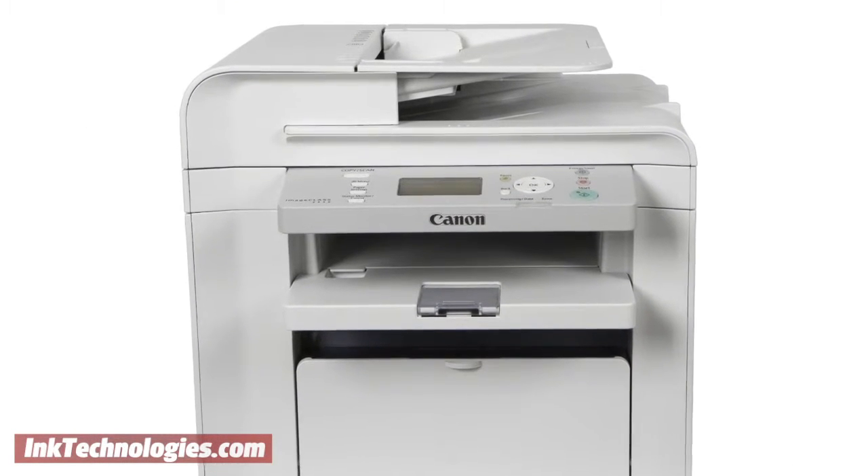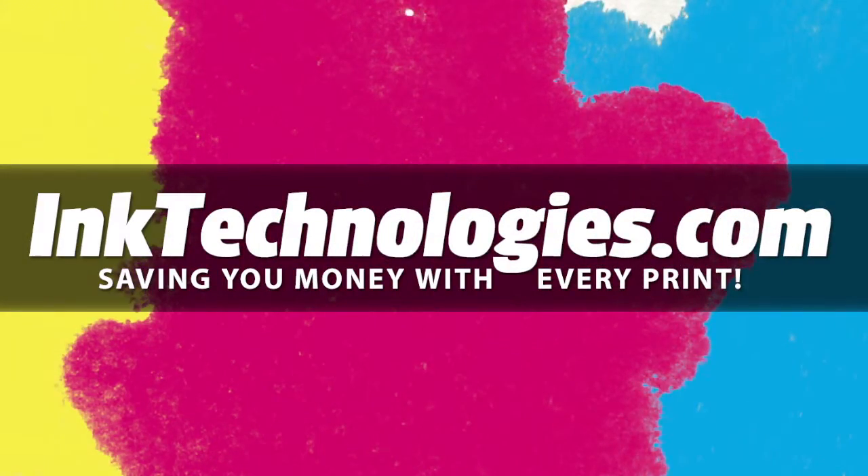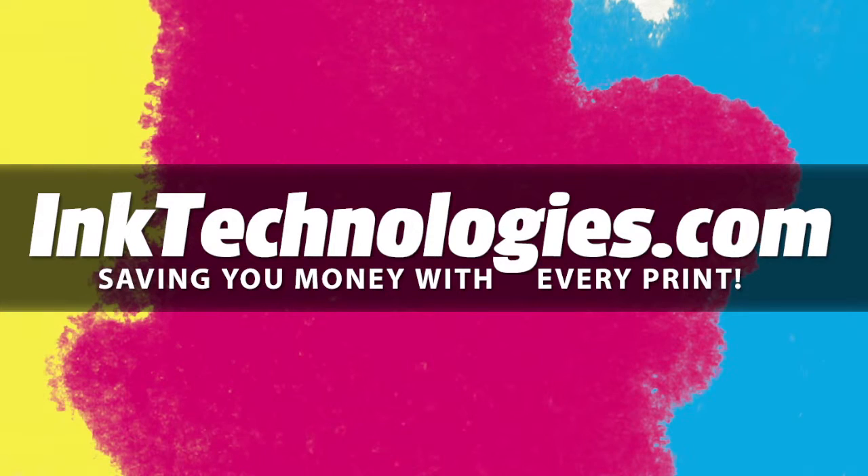You are now ready to resume printing with your Canon ImageClass D560 printer. Be sure to visit InkTechnologies.com for all your toner and ink needs, where we can help you save money with every print.